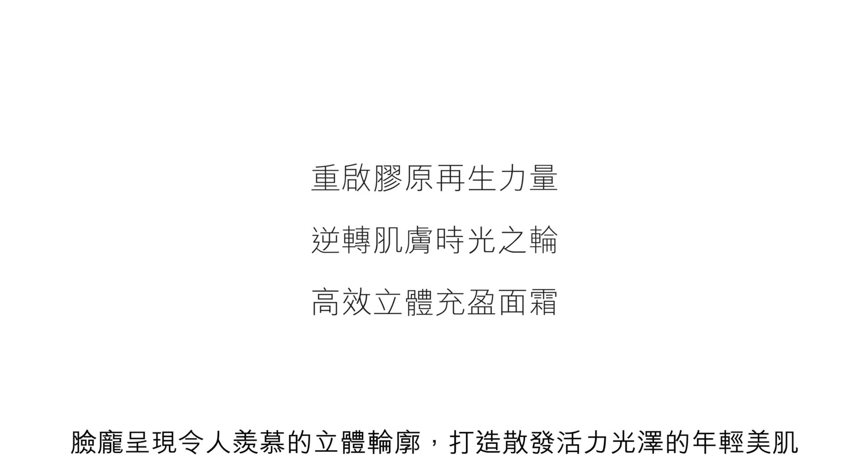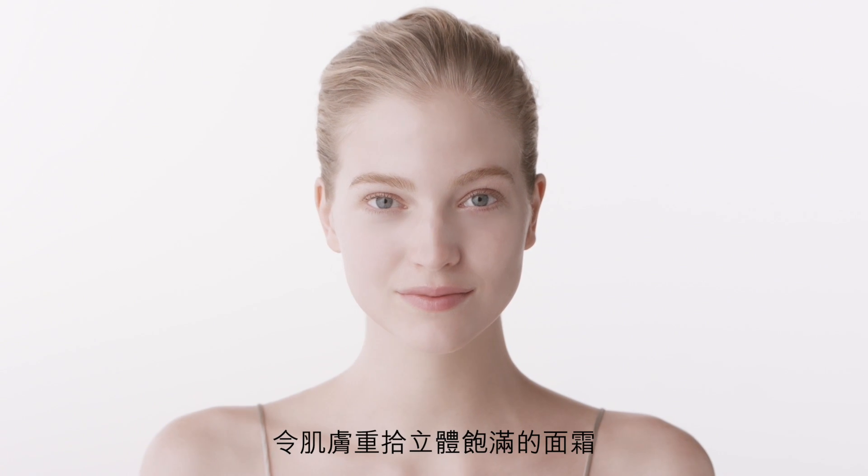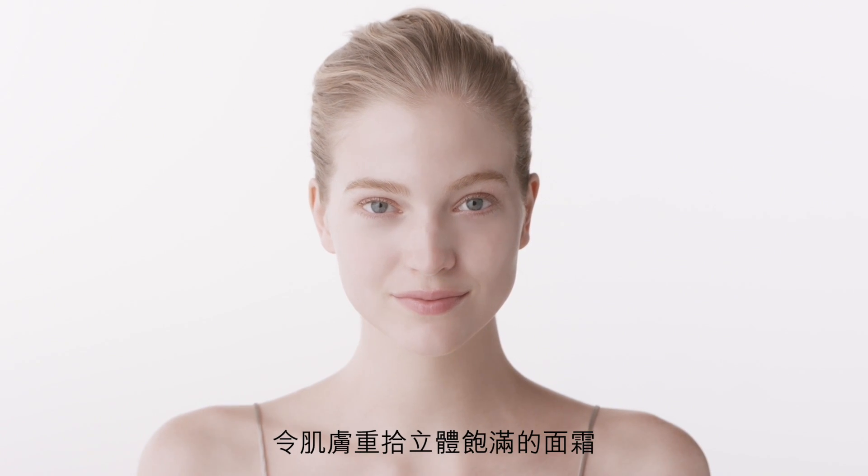The key to a visibly smooth, plump and youthful complexion. Unlock the look with Volumizing Cream Supreme, developed with advanced skin science and the dimension enhancing massage ritual.